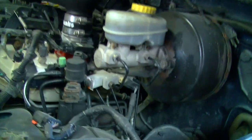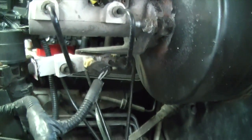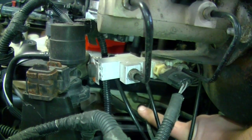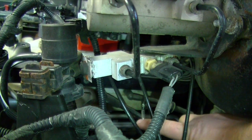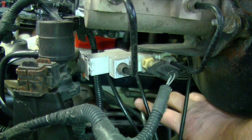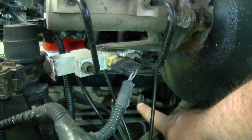This only applies on the Jeep TJ with a four liter engine. If you have any other type of engine, this won't apply to you at all. On your intake manifold, you're going to see this line right here — it ties into your intake manifold. Ignore the white line on your vehicle; that white line won't exist on yours. That white line goes to my vacuum gauge inside the cab — something I added on. But this line here is for your HVAC controls, and this is a check valve right here.